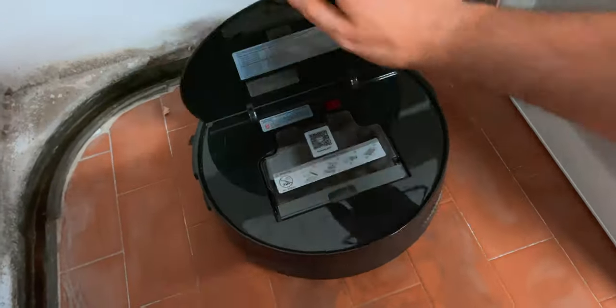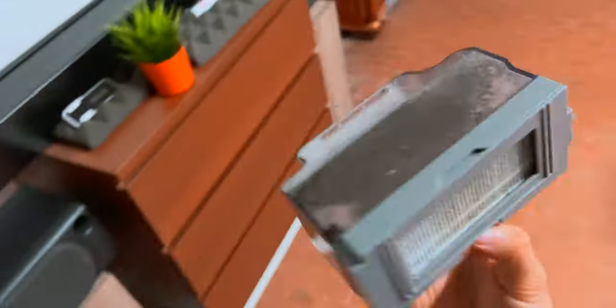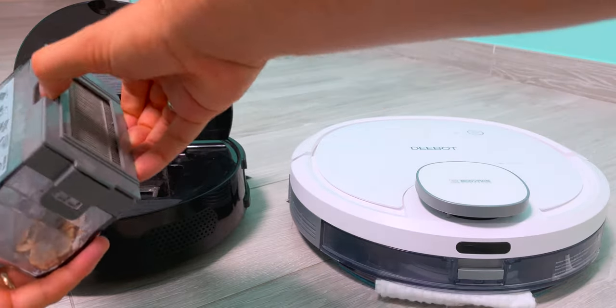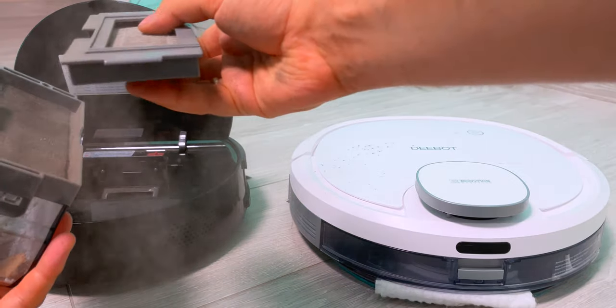There's also no protection layer on the HEPA filter, so it will get dirty really quickly and you'll need to change it soon. However, you can easily hack it and add some rubber material around it to preserve the filter.